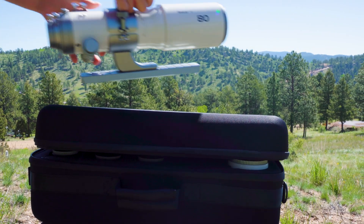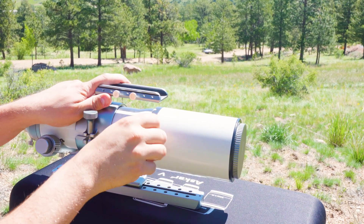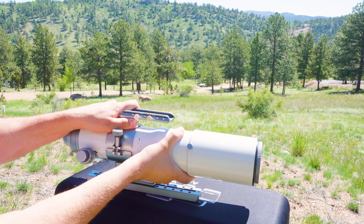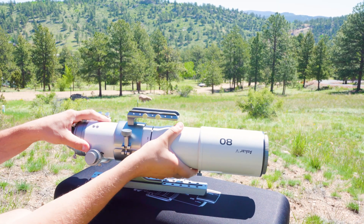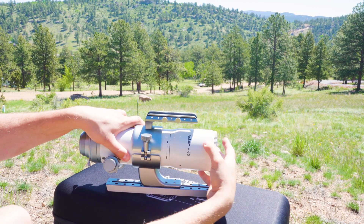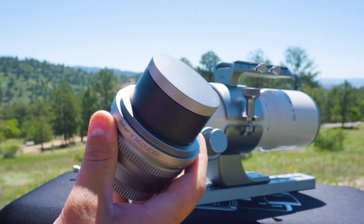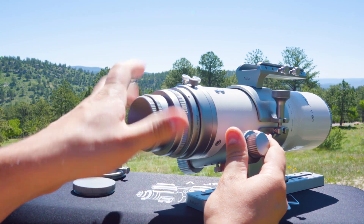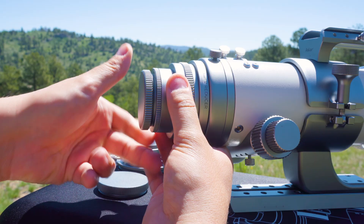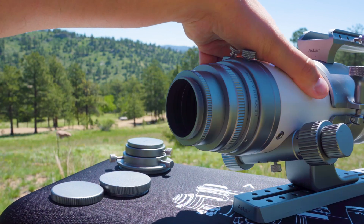The scope comes out of the box with the 80 millimeter objective already attached. To remove the 80 millimeter and replace it with the 60, you want to slide the dew shield all the way upwards and twist the lens itself following the arrows. It should thread off rather easily and from here, you can replace it with the 60 millimeter objective lens. Now, attaching the field flattener, the reducer, and the extender is standard just like it is on most refractors. You want to remove the visual adapter on the very back of the scope and then remove the cap from the back of the reducer. The reducer then threads in place of the visual adapter. The camera side of the reducer also has a cap that reveals M48 threads, and you want to follow the same exact process for the extender and the flattener.